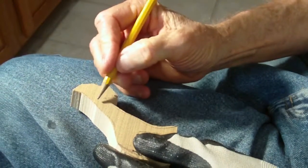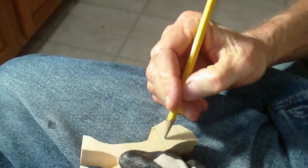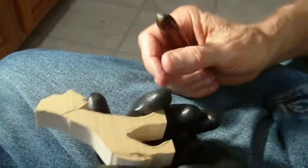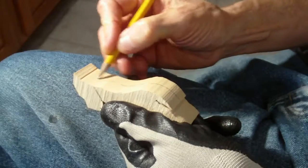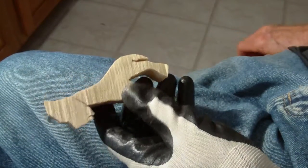I want to carve this little giraffe we have here — just a little afternoon project. What we have here, we'll just kind of go down the middle of that. It's just a little giraffe.